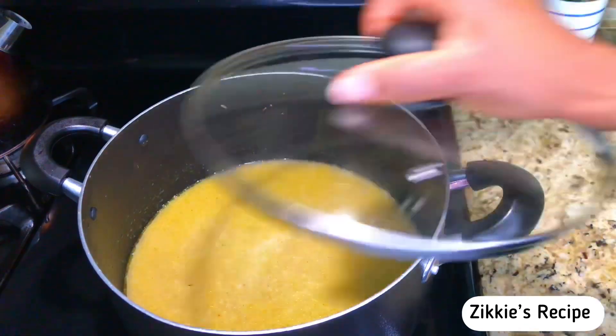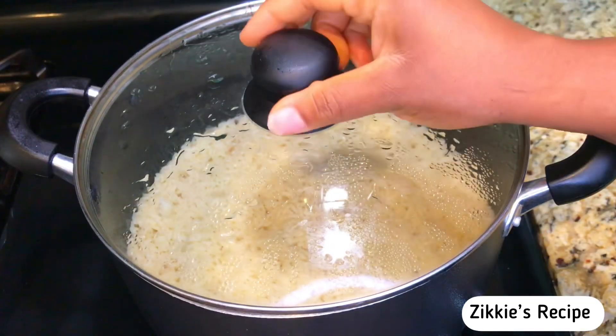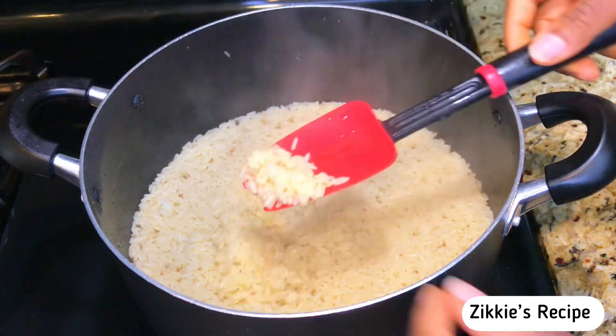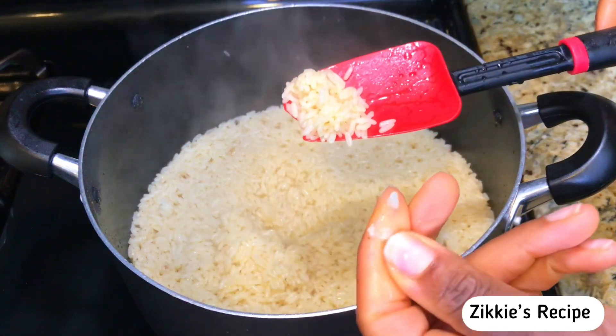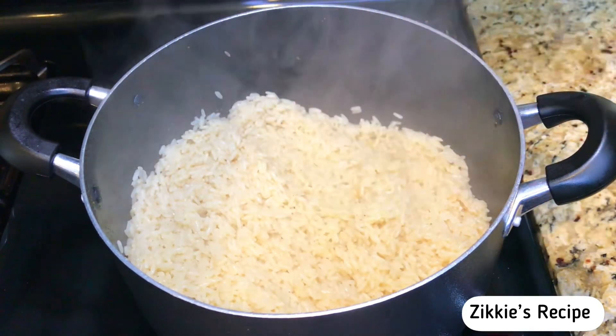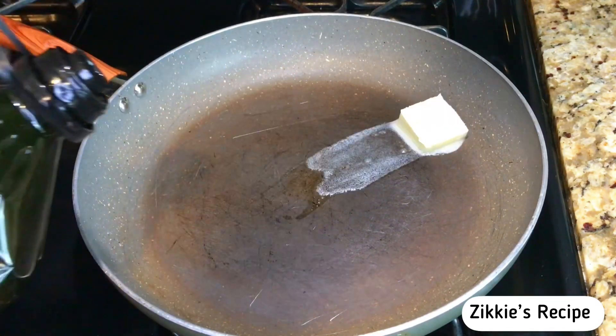The water will come from the chicken stock. Add a little bit of seasoning powder and salt — make sure you taste for salt before adding more. Cover it and let it cook for 25 minutes until it's ready. The rice is soft; if you want you can still cook it a little more, just cook it to your desired preference.